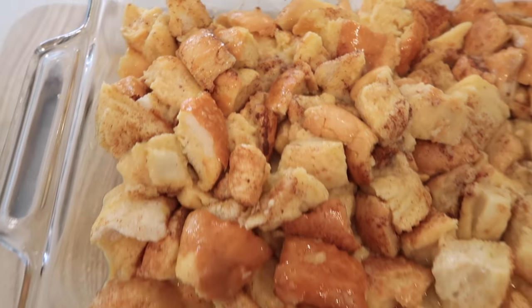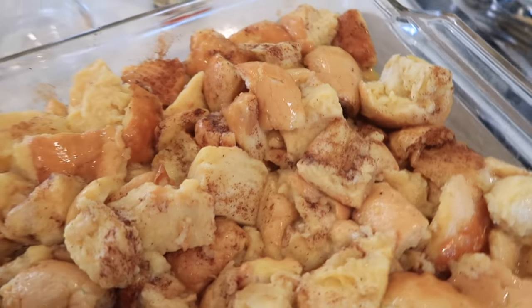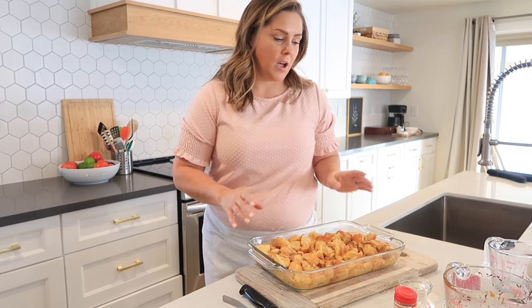Here's my French toast bake — it's been in the fridge for 24 hours, and as you can see all of the bread has soaked up all that yummy egg and maple syrup mixture, so it's ready to bake. One really important thing to remember: don't take your French toast bake directly out of the fridge and put it in a hot, preheated oven, or your glass dish may break. Be sure it comes up to room temperature before you put it in the oven. While it does that, I'm going to show you how to make a really yummy strudel topping.